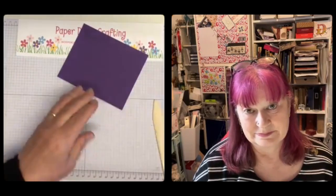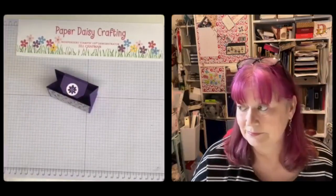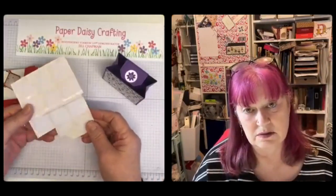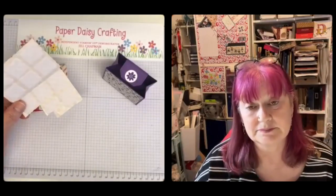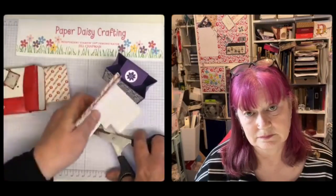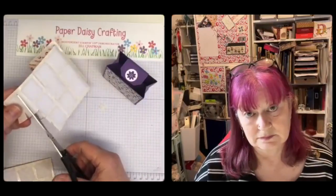Right, so back to the bag — what else have we got to do? The velcro! I can't tell you how long it took me to find my velcro dots yesterday. I didn't find the dots — I've got these square pads, but that's all right, I can cut them up. I've got two packs of dots somewhere but I couldn't find them at all. So just going to cut a little square of velcro — that's the hooky bit — and then a little square — this is the fluffy bit.